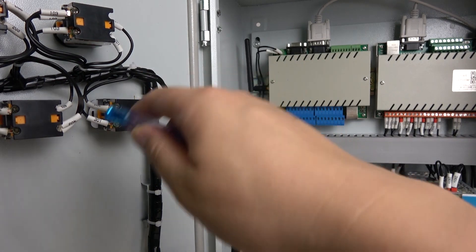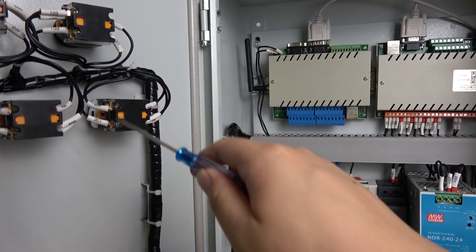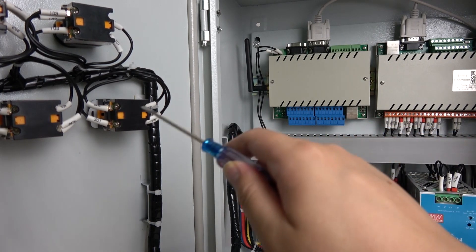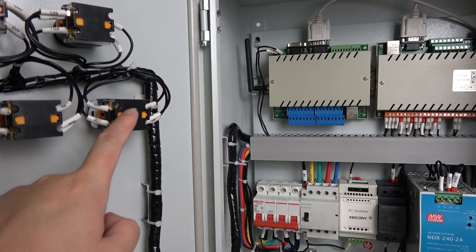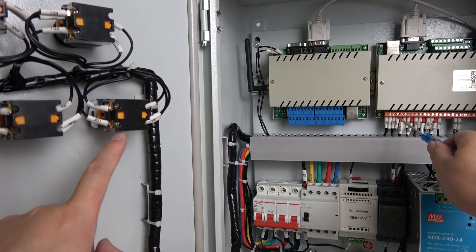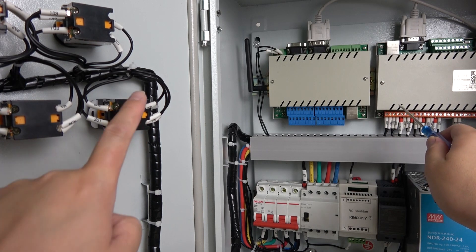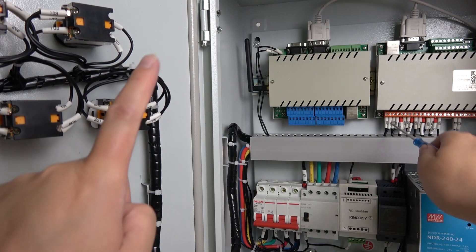And the manual control buttons also each have COM, NC, and NO. So we can connect the NO of the button with the channel output NO, and NC with NC, so that we can control manually using these buttons. And also we can use a mobile phone or PC software to control via the controller. So this can be controlled manually and also by a smart application — all can be controlled at the same time.